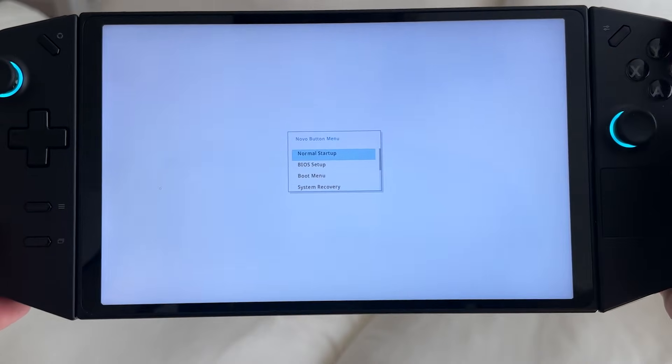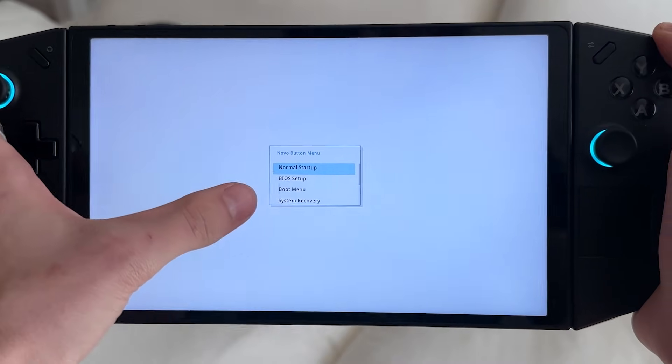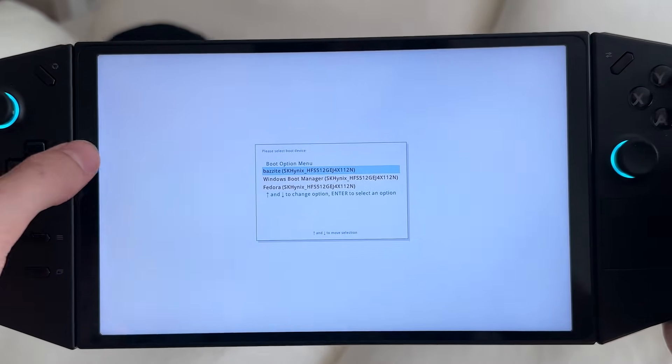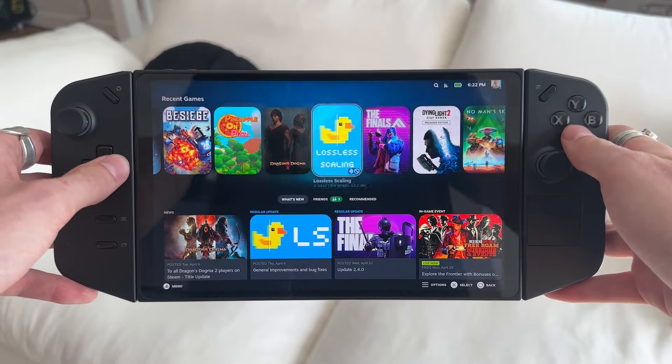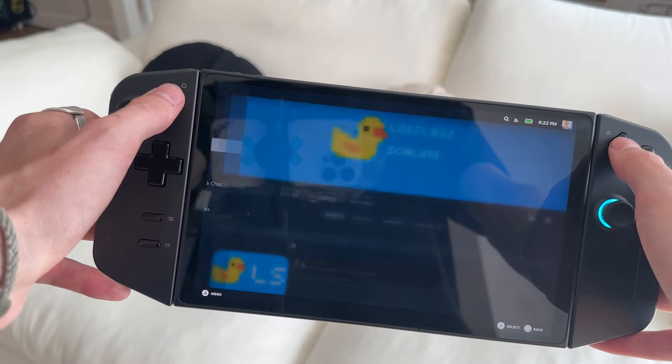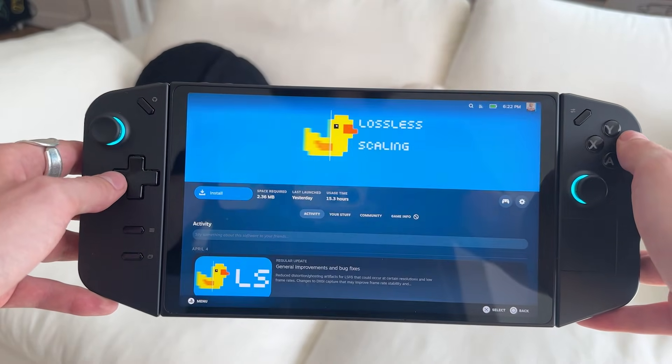This next one I've mentioned before: dual booting Bazzite OS. This gives you a Steam Deck experience on your Legion Go. I'm coming from Windows and I can decide whether I want SteamOS or Windows. We'll boot into Bazzite, which is SteamOS, and this is exactly what you'd expect if you're familiar with the Steam Deck — all the settings work just as they're supposed to.